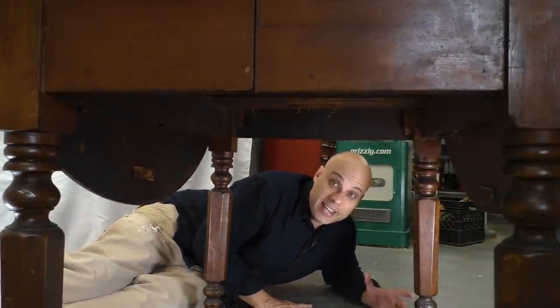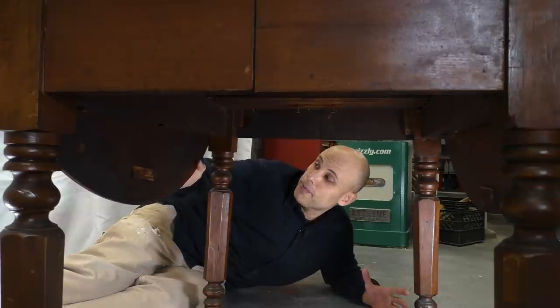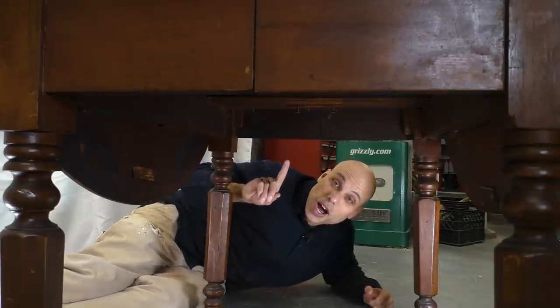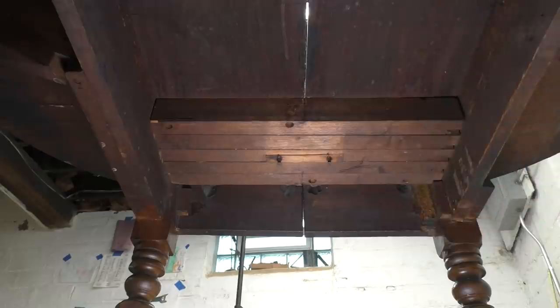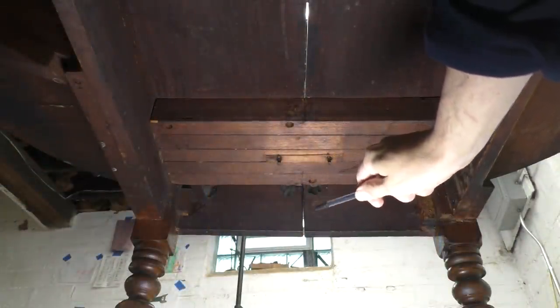It's when you get underneath it that things get interesting. These drop leaves are held open by a really interesting wooden hinge I've never seen before. The turned legs are nice — they're fine. But the really fascinating part is if you get under it and look up. There are five strips of oak, really precisely made, bolted to each side of the table. And it's not immediately clear what they do. But there's a split right in the middle, so I'm thinking this is an expanding table.